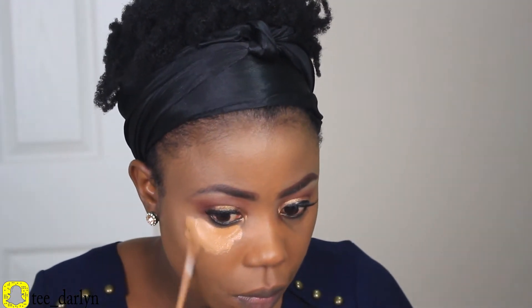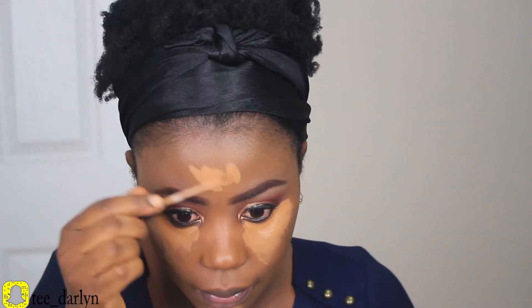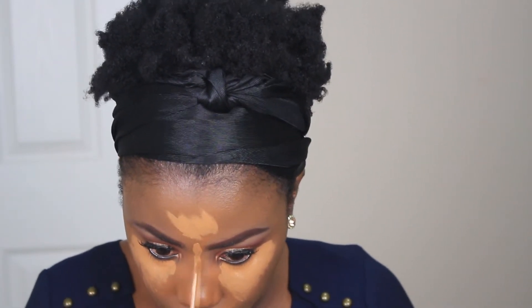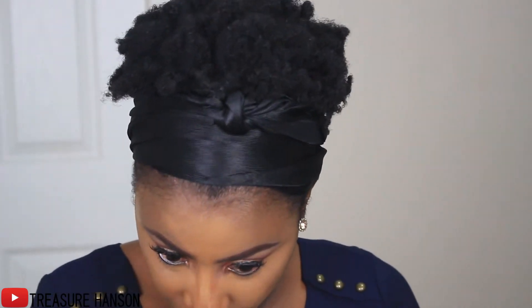Next I'm going to be applying my concealer, and the one I'm using today is the Maybelline Fit Me in 30 Cafe. I'm applying this on the highlighted areas: under my eyes, my forehead, and down the bridge of my nose — we all know the drill. Then I blend it out with my beauty blender. To set my concealer I'm using my Banana Bright banana powder.